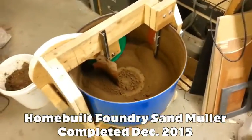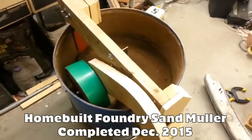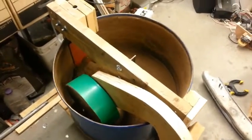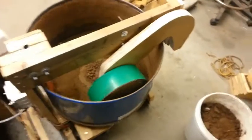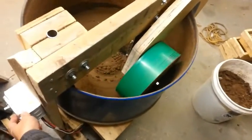This is my sand muller that I finished back on December 4 of 2015. It has two plows and a 25 pound roller made from the bottom of a five gallon pail and some concrete. I poured a bunch of scrap nails into the concrete to add weight. The plastic helps prevent sand from sticking.